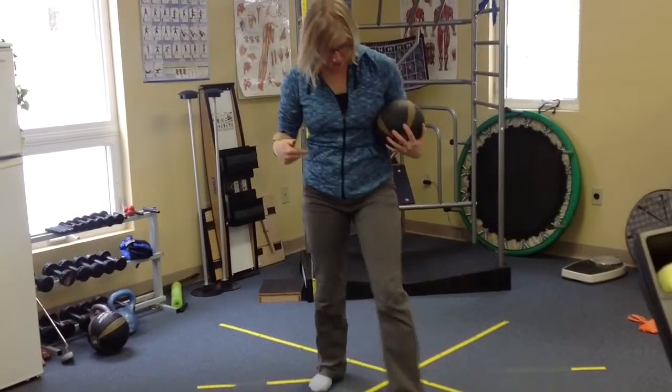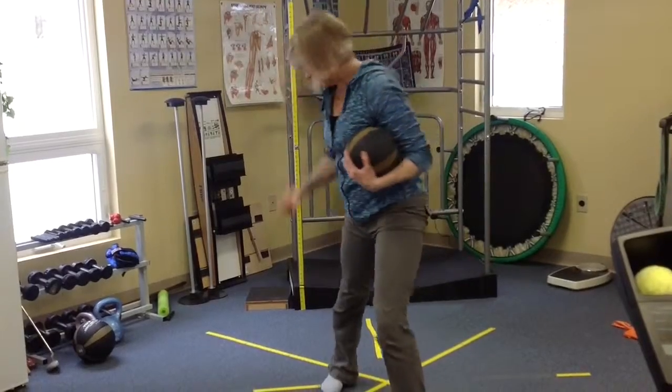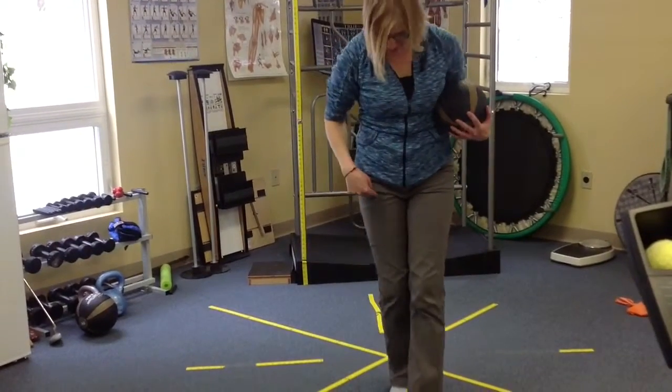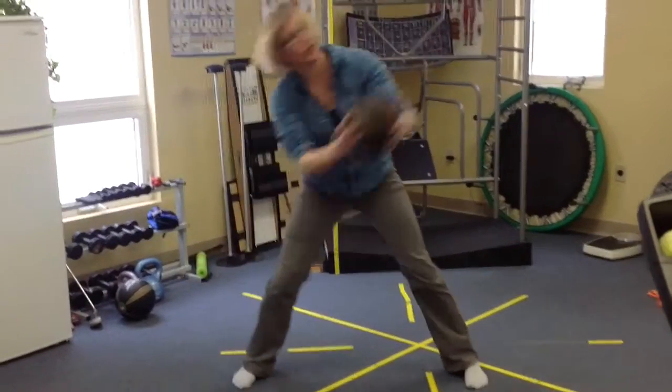And then you would do the same thing on this leg, over that one. So down and across and this way and that way.